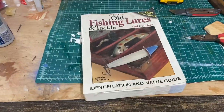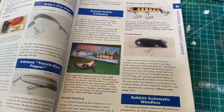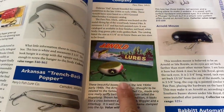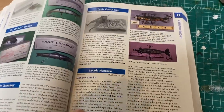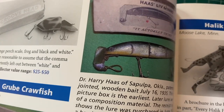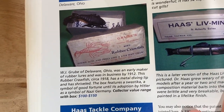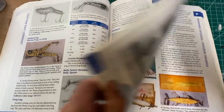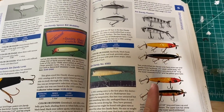In fact, check this out. Get some of that dust off it. I'll just open this up to a random page. What the heck is that? They're just funky, they're crazy looking. That looks like a normal lure. But for the most part, antique lures, regardless of where you look in an antique lure book, are just flat out ridiculous looking.